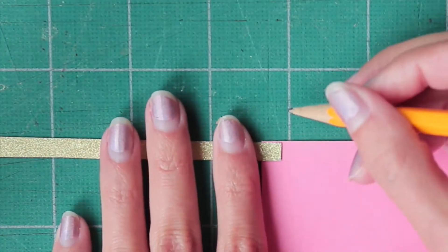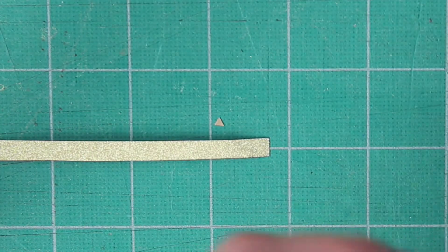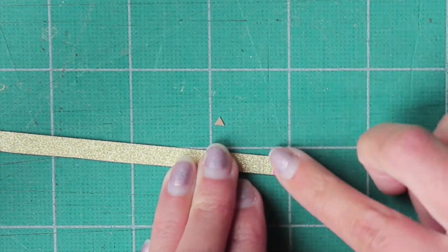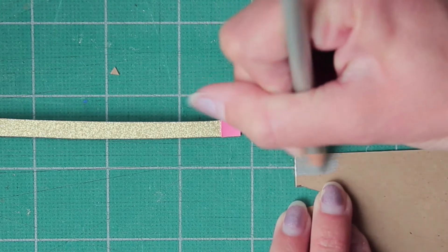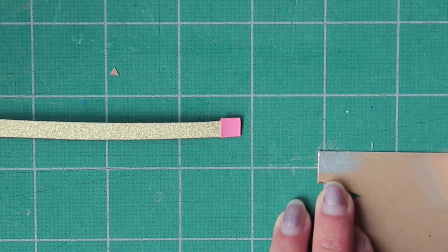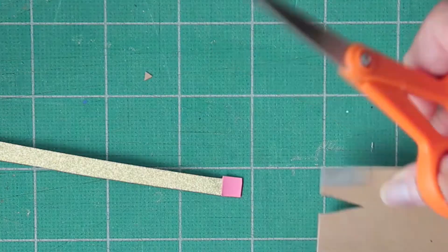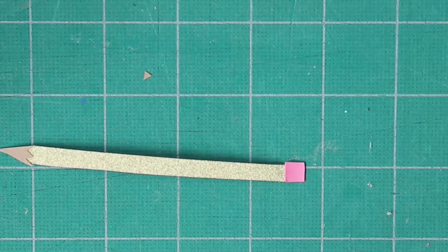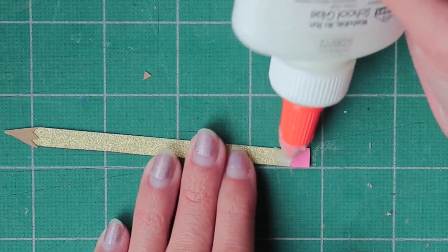Next I took some pink paper and traced the very end of the pencil on the paper to create an eraser, and I cut it out and glued it in place. I didn't have any silver paper, so I took a silver pencil and colored on a piece of paper, then traced the pencil end onto that, cut it out, and glued it in place.